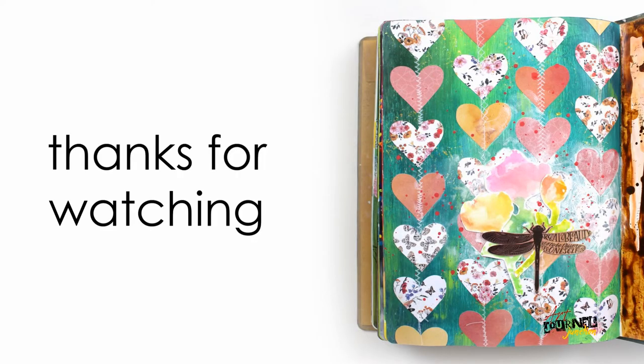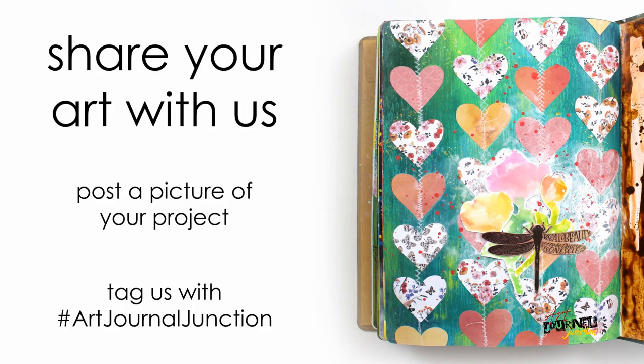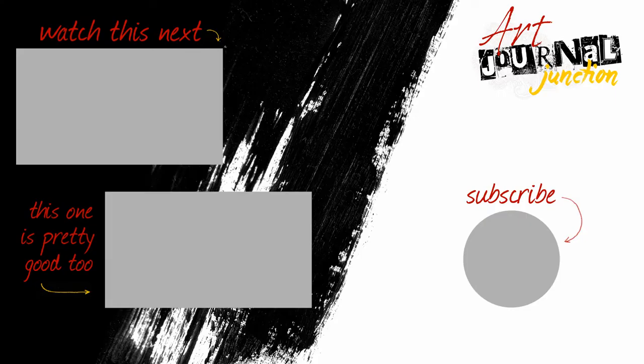And with that my page is complete. I hope you enjoyed it and got some ideas to use in your own art journals. If so I would love to see them, so take a picture and post using hashtag art journal junction. If you enjoyed the video today please give us a thumbs up and also hit the subscribe button so you don't miss any of our mixed media or art journaling videos in the future.